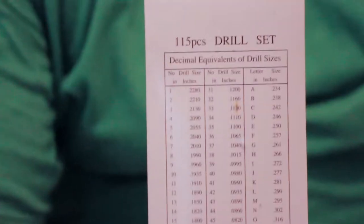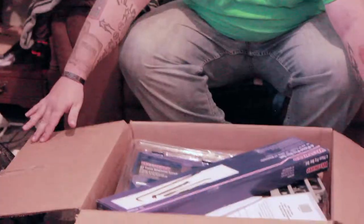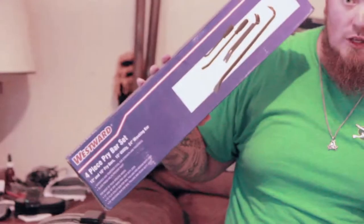Now we get into the bigger box. It's a 115-piece drill set — 115 pieces in there. I hoisted this thing on my shoulder to bring it into the house, it's very heavy. As soon as I open it up, I've got two pry bars, a crow's foot, and a full-length crowbar — the very first thing when I open this up.